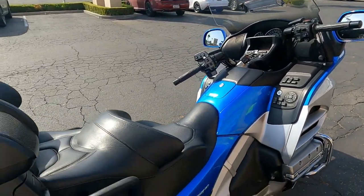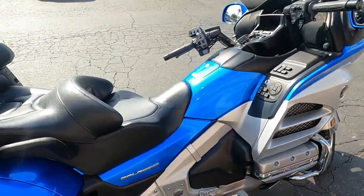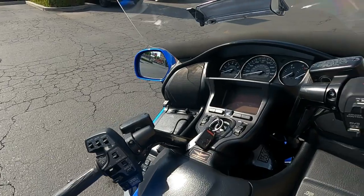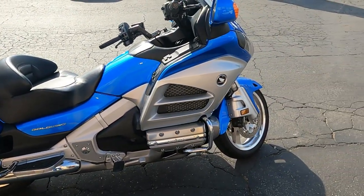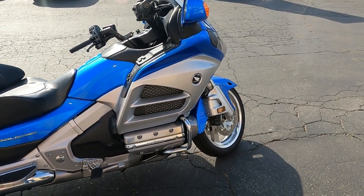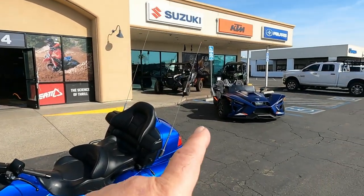My first Goldwing experience was a positive one. Smooth, powerful, luxurious, regal, majestic, easy to ride — I give it an A for ease of use. Comfortable. It's the Goldwing. Alright friends, that's it for today here at Clausen Motorsports. If you're looking for anything, come on by. They've got all kinds of motorcycles, and not just that — they've got Slingshots, ATVs, snowmobiles, and jet skis. Come on down and check them out, especially this 2012 Goldwing they've got.